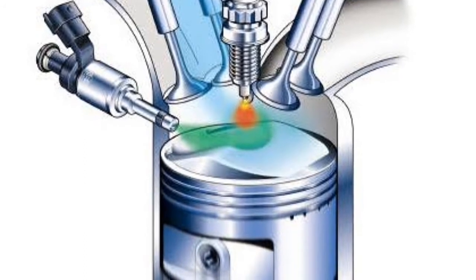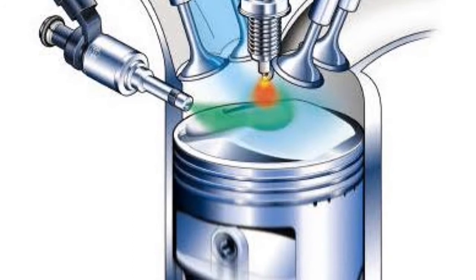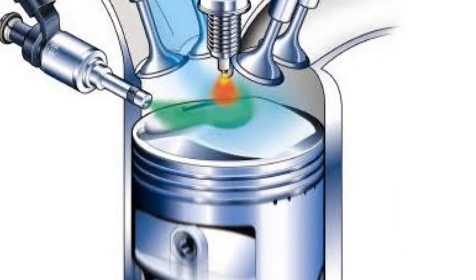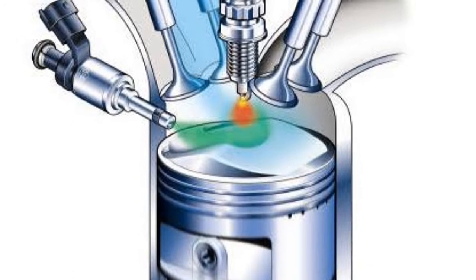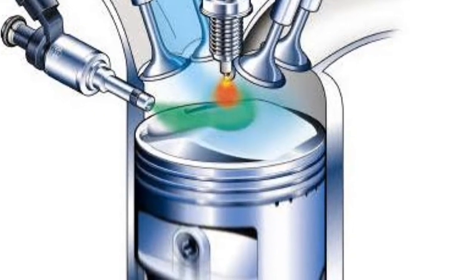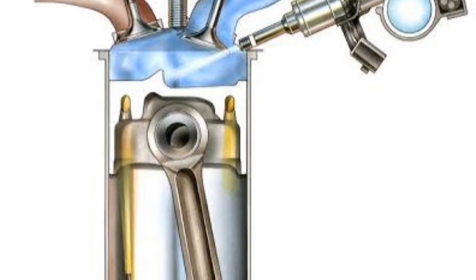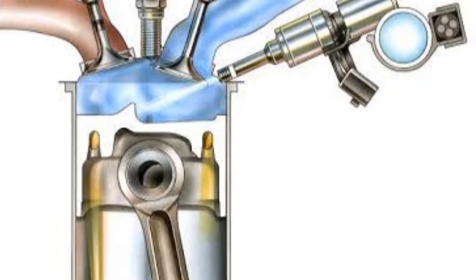One of the major advantages of TGDI, or turbocharged gasoline direct injection systems, is that we can achieve higher volumetric efficiency. This happens because the fuel is injected directly inside the combustion chamber, so we are taking in only fresh air — not an air-fuel mixture — through the intake path. The entire intake volume is occupied by air, giving higher volumetric efficiency. Second, the direct injection provides a cooling effect to the fresh air: the vaporization of fuel reduces the temperature of the air charge, so the final air charge temperature will be lower compared to a multi-point injection system. This reduces the probability of the charge reaching auto-ignition temperature, which would lead to detonation or knocking, so the probability of knocking is reduced and we can provide more boost to the engine to produce more power.